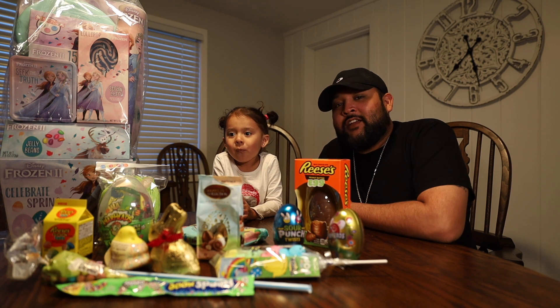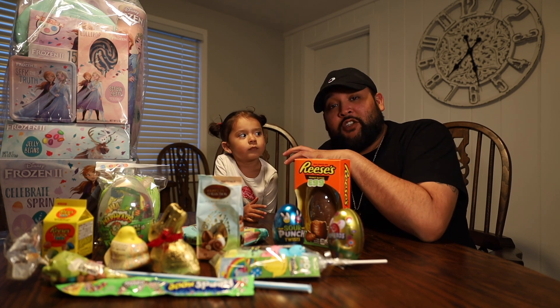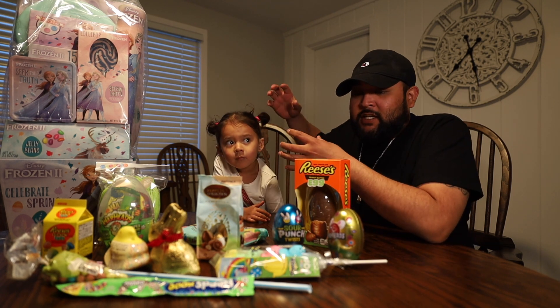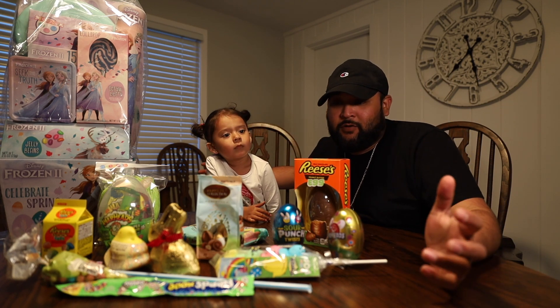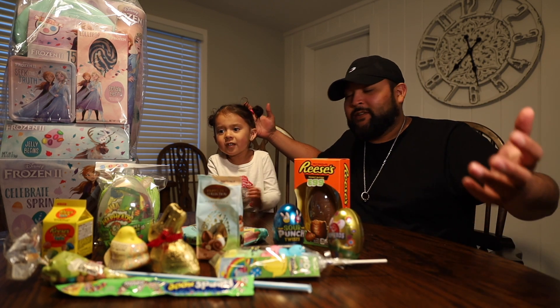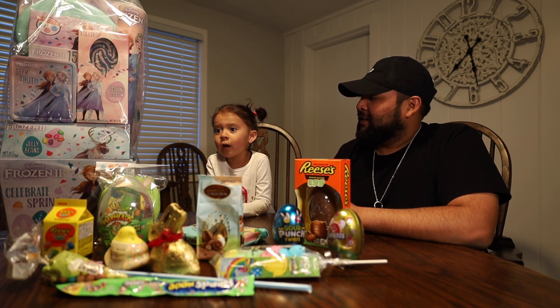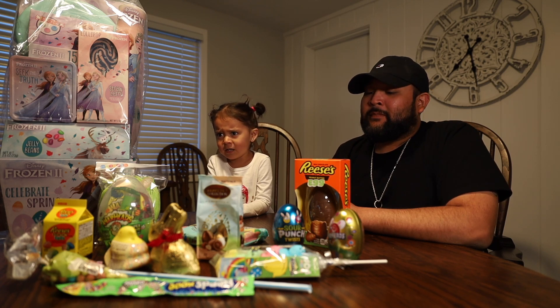Alright guys, so we're here today. Jada wanted to try out a YouTube video because she's been watching Ryan's Toy Reviews and Ryan's World on Hulu. She said she wanted to do a candy review, and it's Easter, so we decided to do an Easter-themed candy combo.